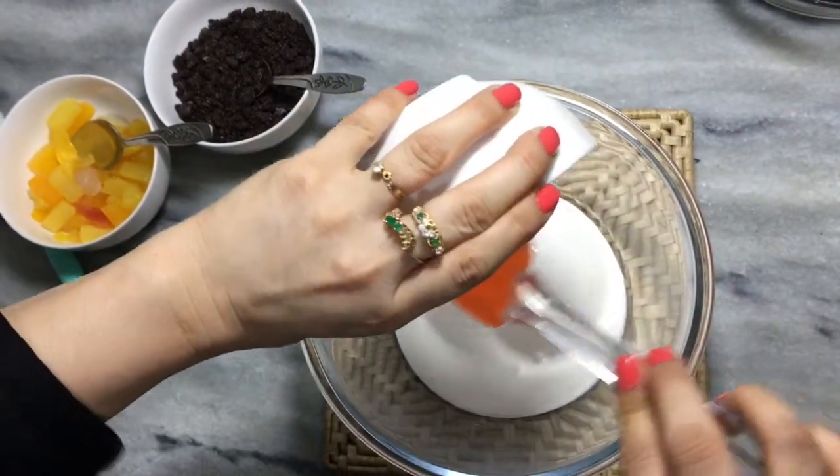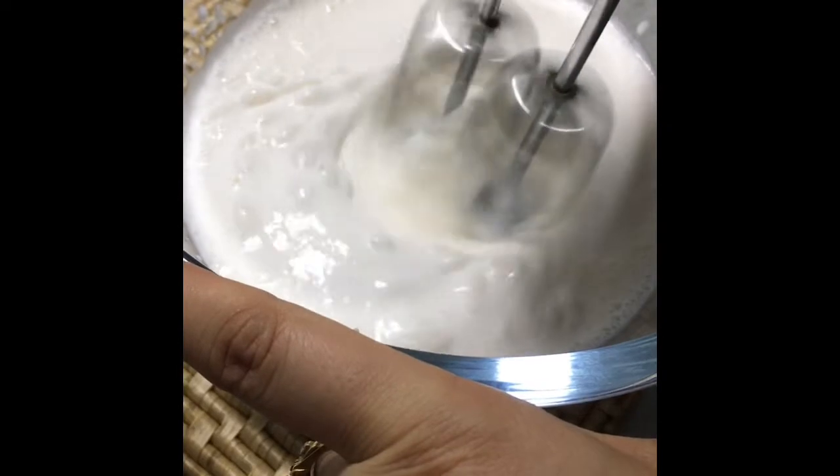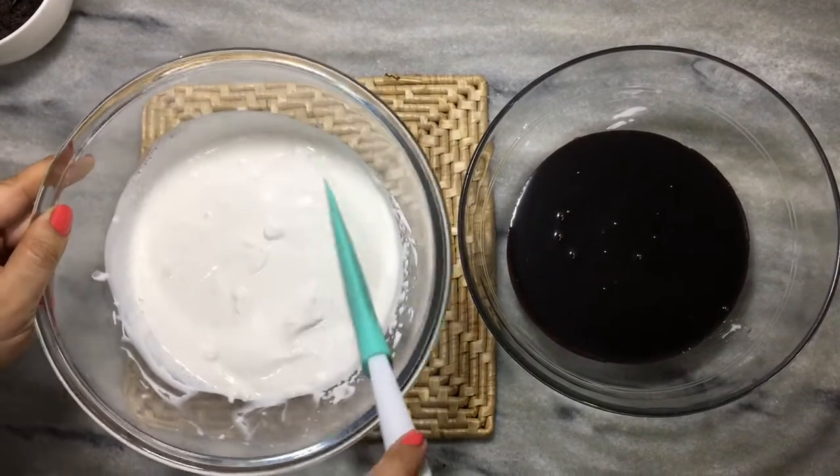We will add the remaining 250 ml into any bowl and beat it in a good way. Beat the whipping cream for 3 to 4 minutes. Now you can see the texture of it.